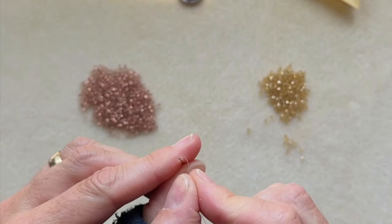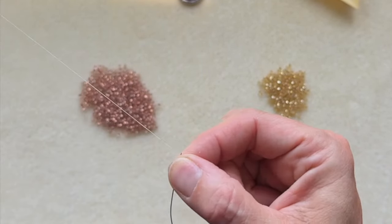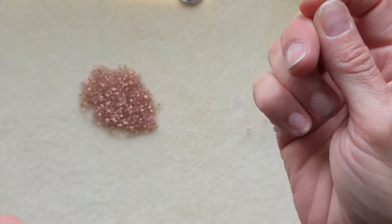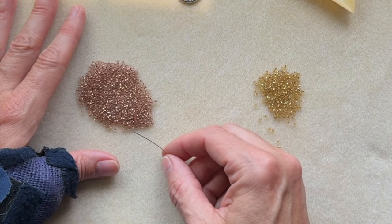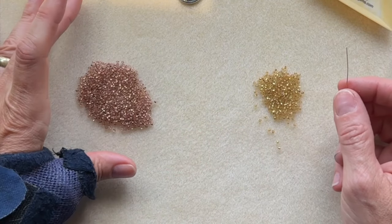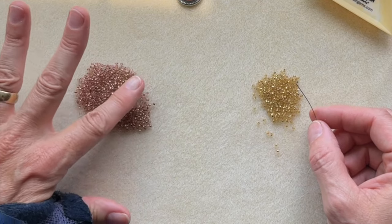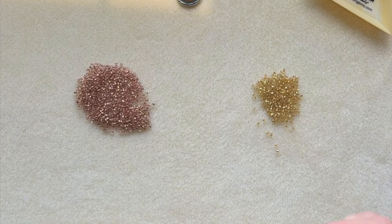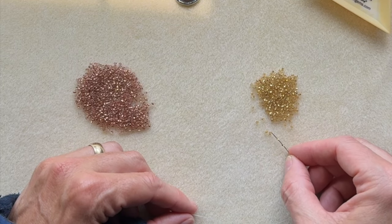Alright. So with this stitch, there's an inner spiral and an outer spiral. The outer spiral, you're going to be using a lot more beads than the inner spiral, so that's why the pile's bigger. I'm going to use this as the outer color. But to start it off, you're going to load four of your inner color — one, two, three, four.